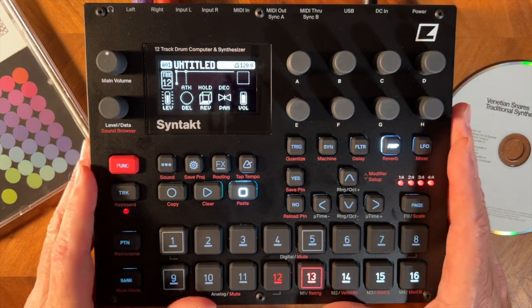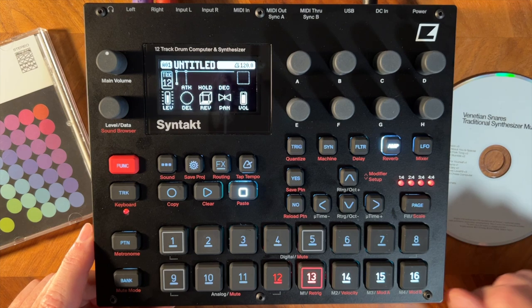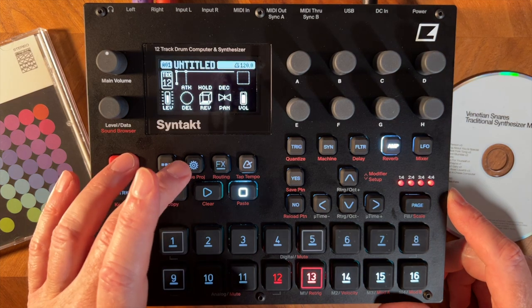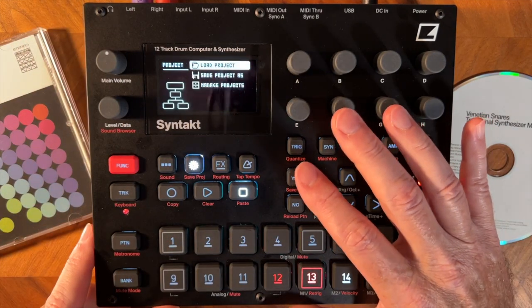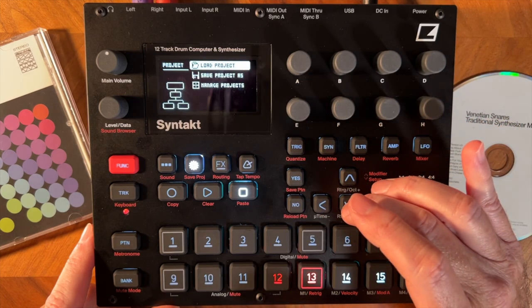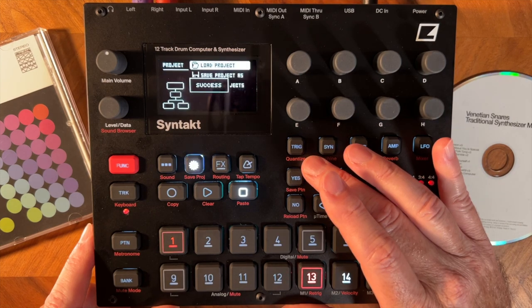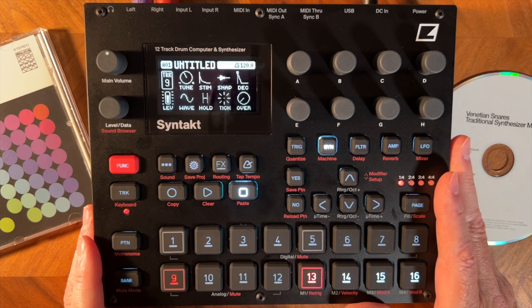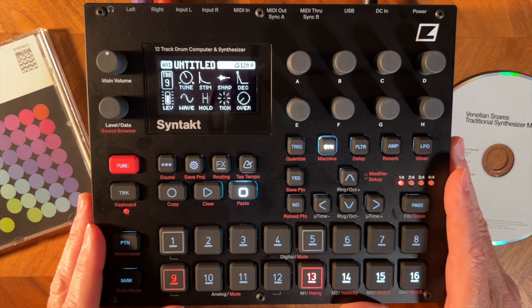So those are the possibilities. Now getting started with the track — it is the third track on the Venetian Snares traditional synthesizer music album. The place to start is by hitting this little gear symbol. I'm in project right now. I'll hit yes, go to load project yes, go down to create new, and it's initializing a new project. When I first started out I found something that Elektron could improve on, because the song I'm remaking is in a strange time signature — it's 7/4 time signature.